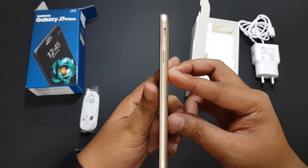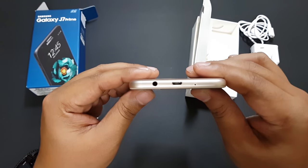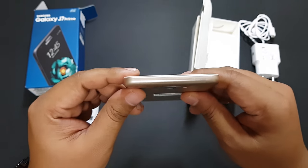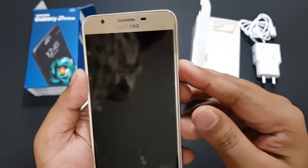The other side has the speaker and the power button. The bottom of the phone has the micro USB charging slot, a 3.5 mm audio jack, and a microphone, and there's practically nothing on the top.